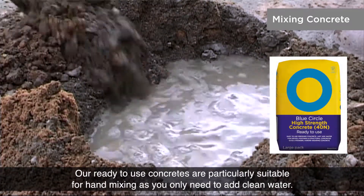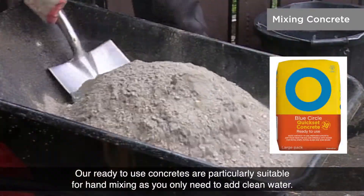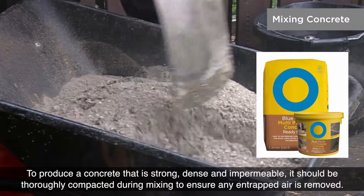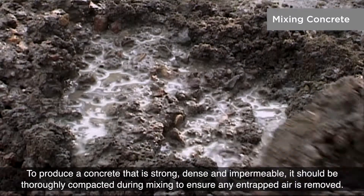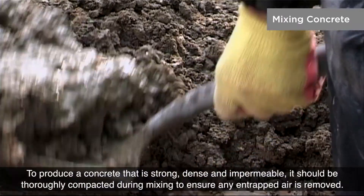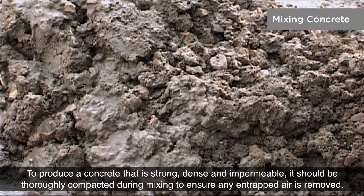Our ready to use concretes are particularly suitable for hand mixing as you only need to add clean water. To produce a concrete that is strong, dense and impermeable, it should be thoroughly compacted during mixing to ensure any entrapped air is removed.